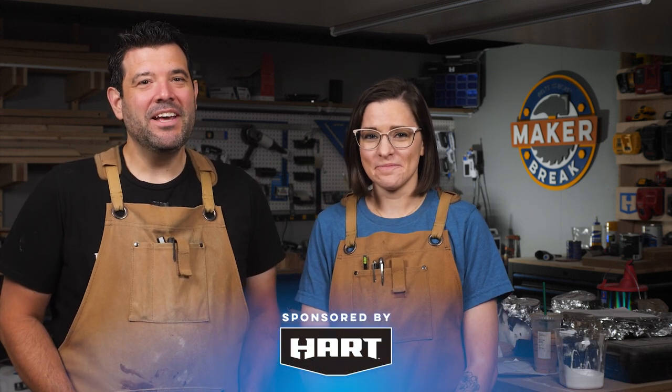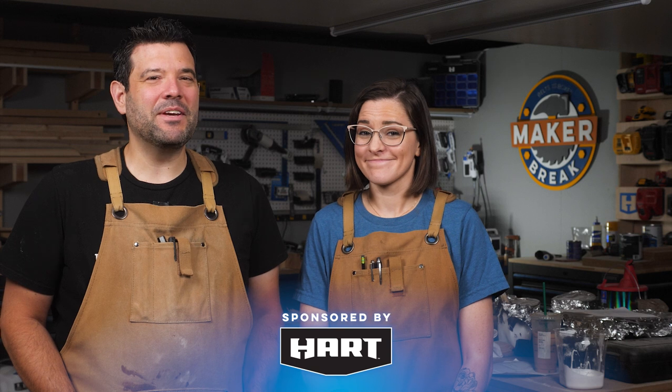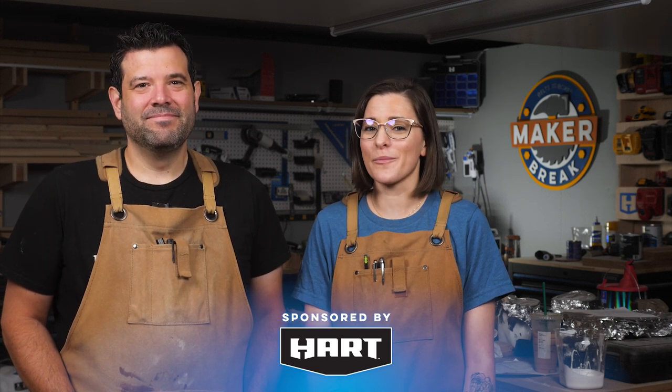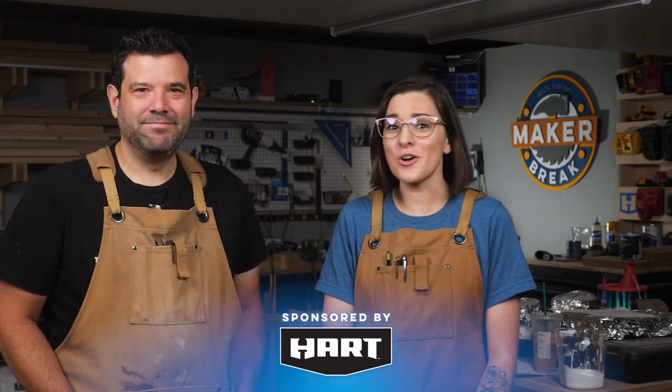That's all we've got this week, maker friends. If you saw a maker video that should have been mentioned, do us a favor and link to it in the comments — if you link it, we will watch it. Special thanks to Hart for sponsoring this episode and reminding us that we can build anything we can imagine if we do it with heart. Be sure to like and subscribe so you don't miss a thing. All right, break's over — let's go make something.